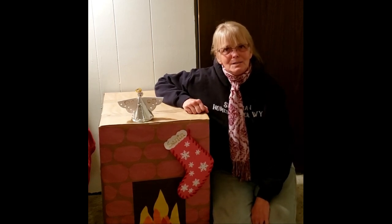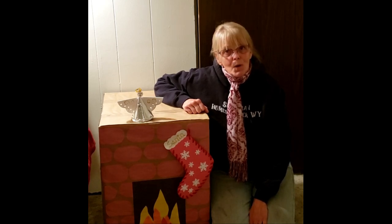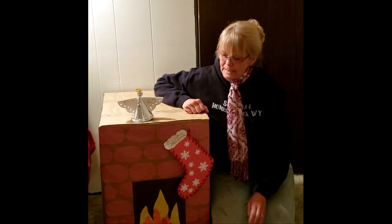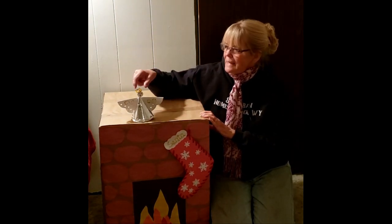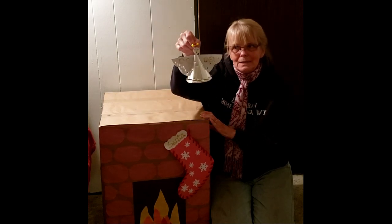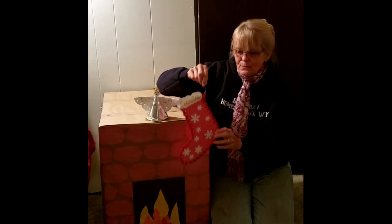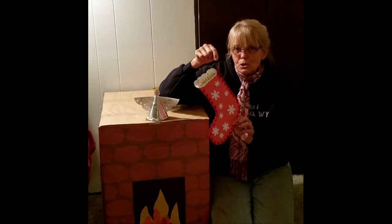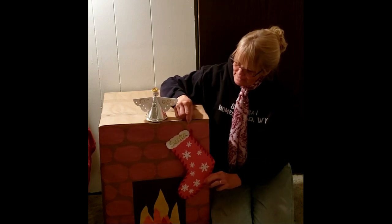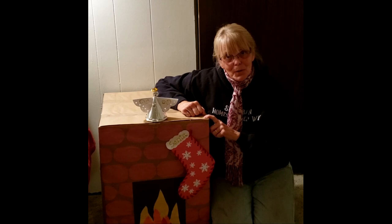Hi everybody and welcome back to Apple Cottage. This is Sandy and I am Suburban Homesteader Wyoming. Today is the second day of Christmas crafts for kiddos. Yesterday we made a cute fireplace so Santa could come down the chimney, and today we're making Christmas angels and a stocking for Santa. This is a great place for you to put your wish list this year. Come along and let's add to our fireplace.